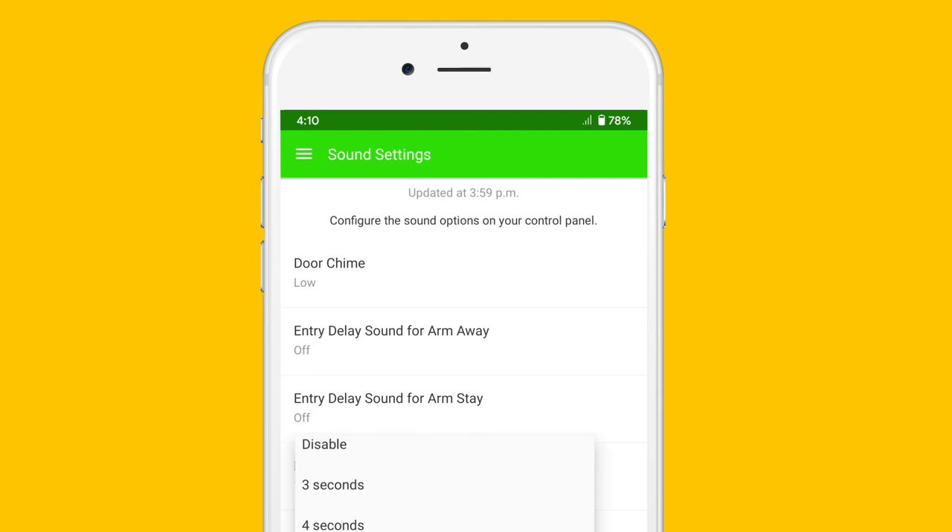The next one is arm stay — same idea. Below that is your entry/exit only final beeps, which is set to off or disabled by default, but you can change it. What it will do is only make a noise in the last three to ten seconds of the countdown.